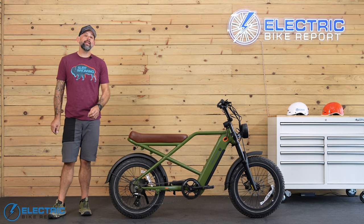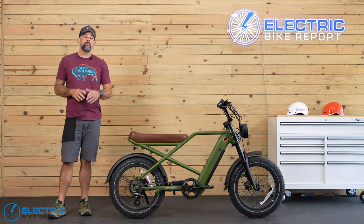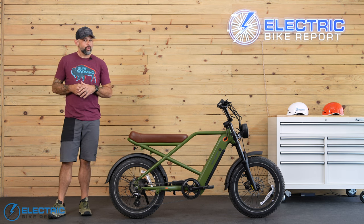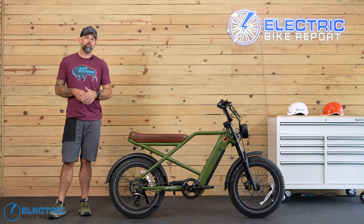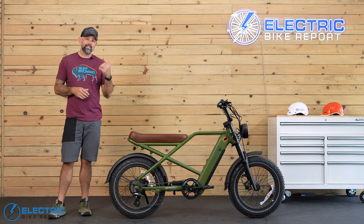This is the RetroSpec Valen Rev Plus. It's a modern take on a classic e-moped from a company that's been in the bike game since all the way back in 2009. So what does 15 years of bike industry experience get you with this kind of e-bike in 2024? Take a ride with me and let's chat about it.